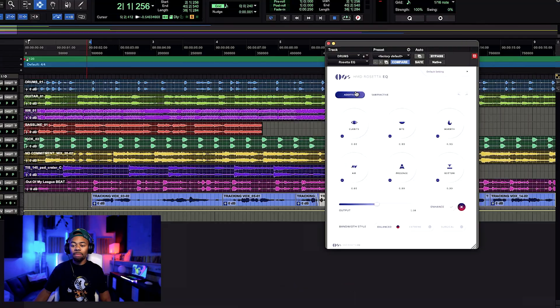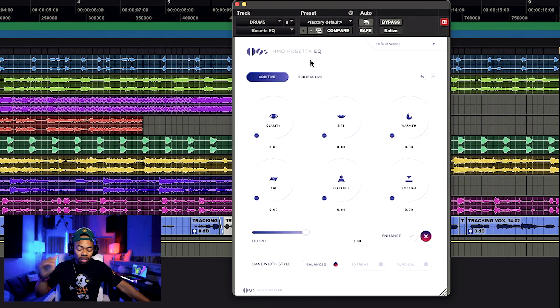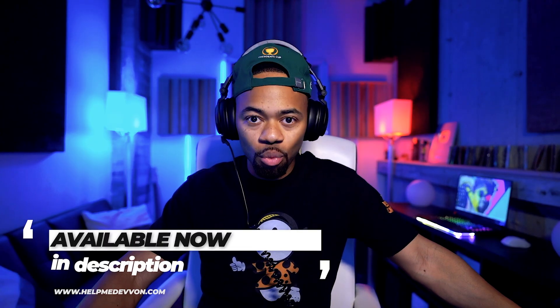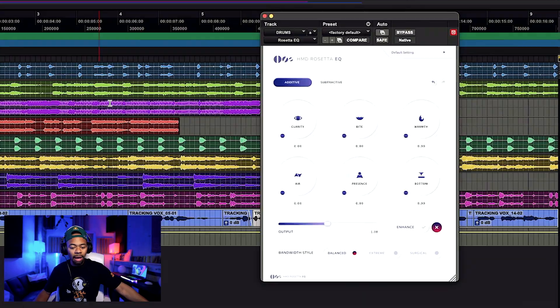Ladies and gentlemen, this is the HMD Rosetta EQ from Help Me Devon, yours truly. Before I get deep into what this thing is and the philosophy behind it, let me just show you what it can do. Let's open up a vocal and have some fun.